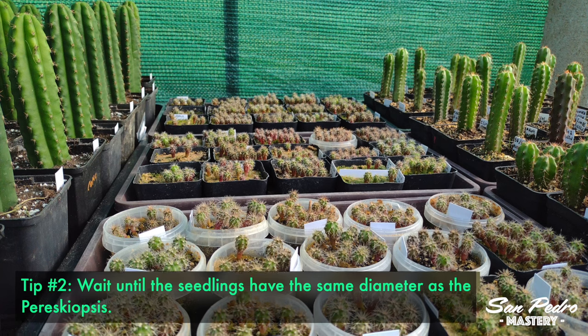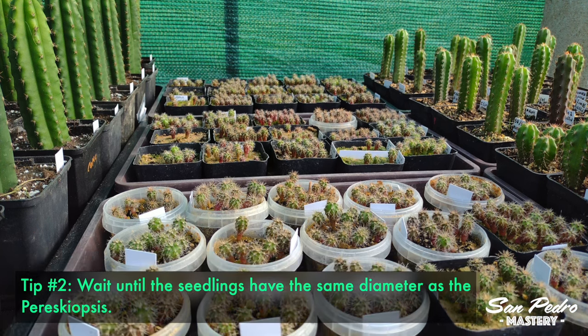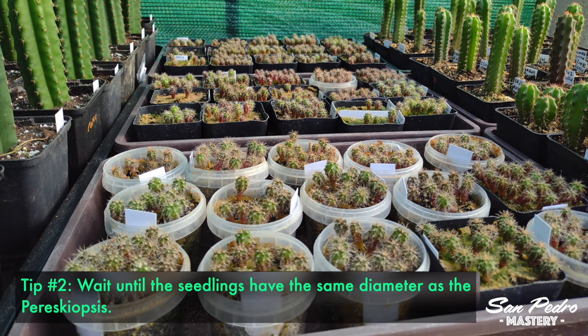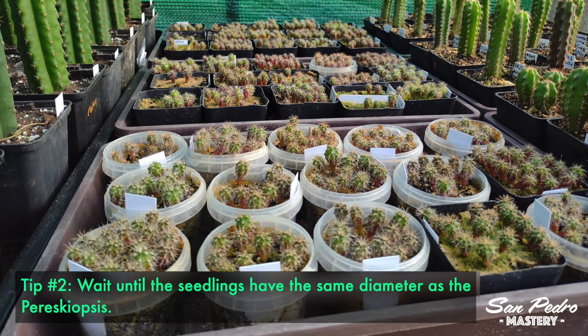Tip number 2 is to wait until the seedlings have the same diameter as the Pereskiopsis. In the case of Julien, that takes 2 to 3 months after the seeds are sowed.